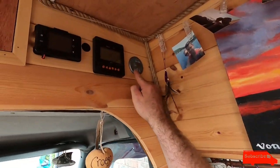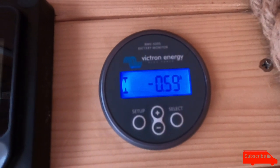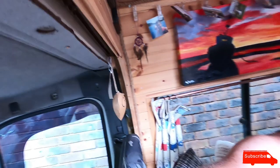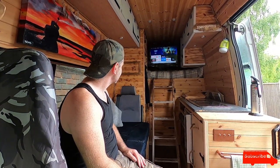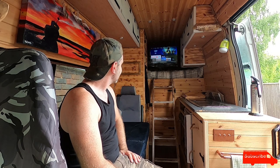That TV is currently using — can you see that? 0.50, 0.60 — not even an amp it's using. Such low draw. I'm really impressed with it and the picture quality is amazing. So happy with this TV.